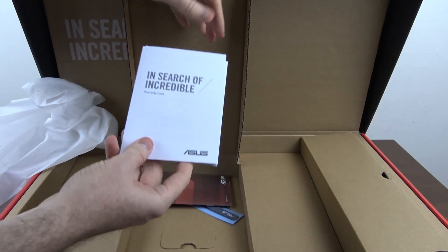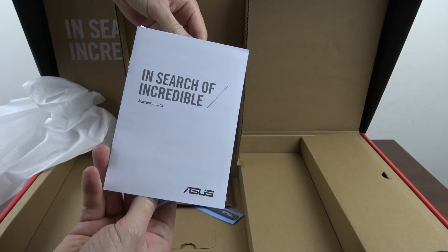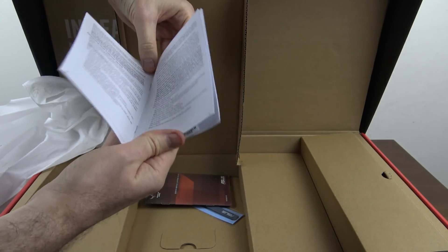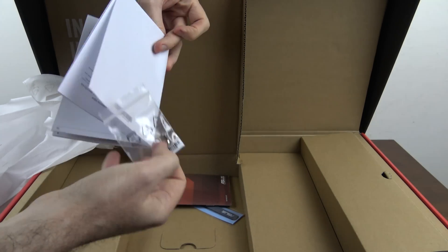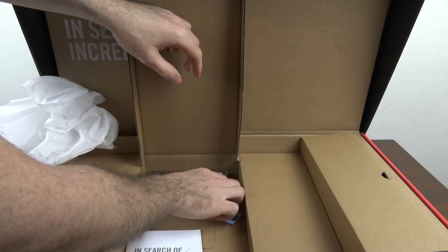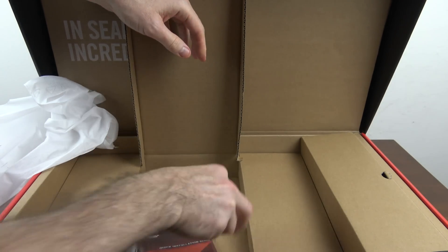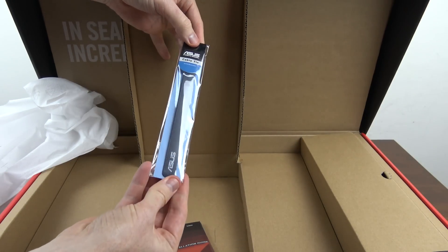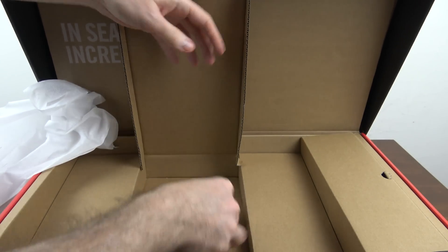There's not really much in the box — just some documentation, a couple of spare screws for changing out the hard drive, a cable tie, and a quick installation guide.